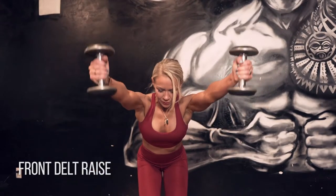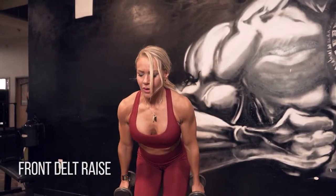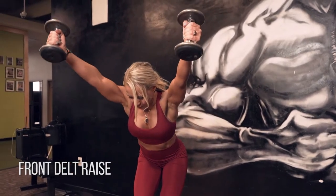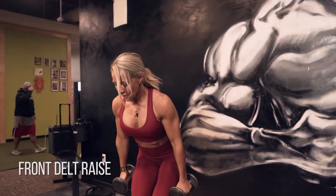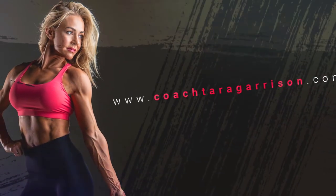Front delt raise. I like to do these bent over at 45 degrees to really get that peak contraction on the front of the delt. I'm going out at a very slight V. This is going to be different on the angle for everyone — you might need to have your arms a little closer together, or some of you may need a slightly wider V. Just connect and make sure you're feeling it in the front of your delt.